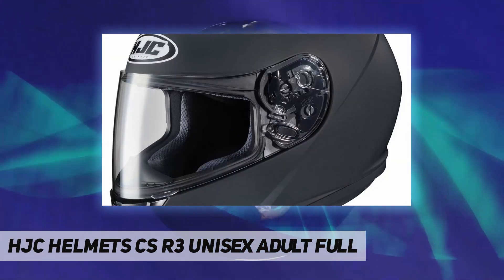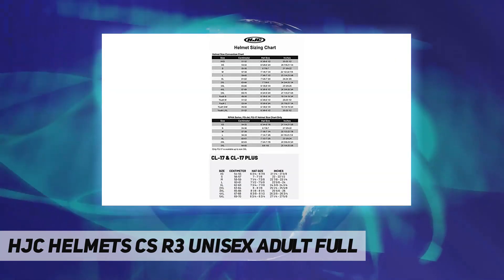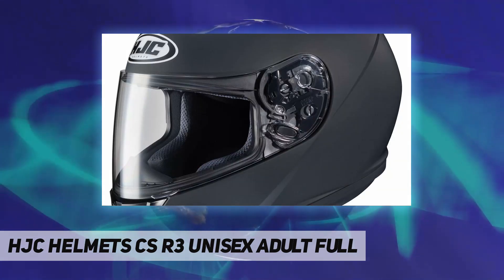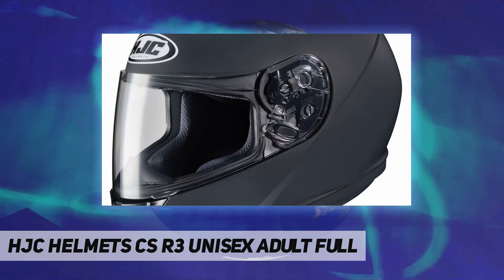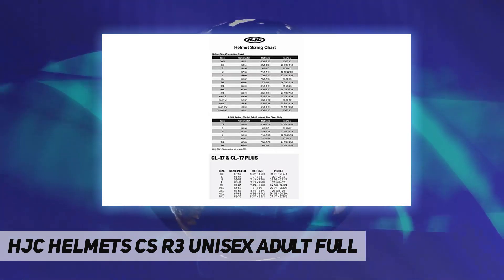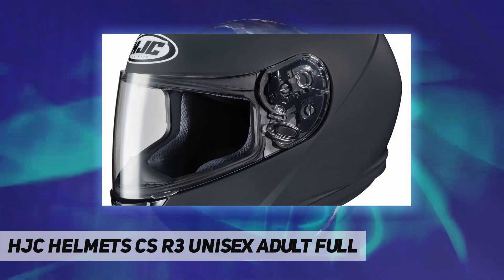Two-stage shield closure system with shield locking system for an extremely tight and secure seal. ACS advanced channeling ventilation system — adjustable forehead and chin vents and two rear exhaust vents creates a full front-to-back airflow, flushing heat and humidity up and out. Plush Nylex interior, fully removable washable interior cheek pads and liner.